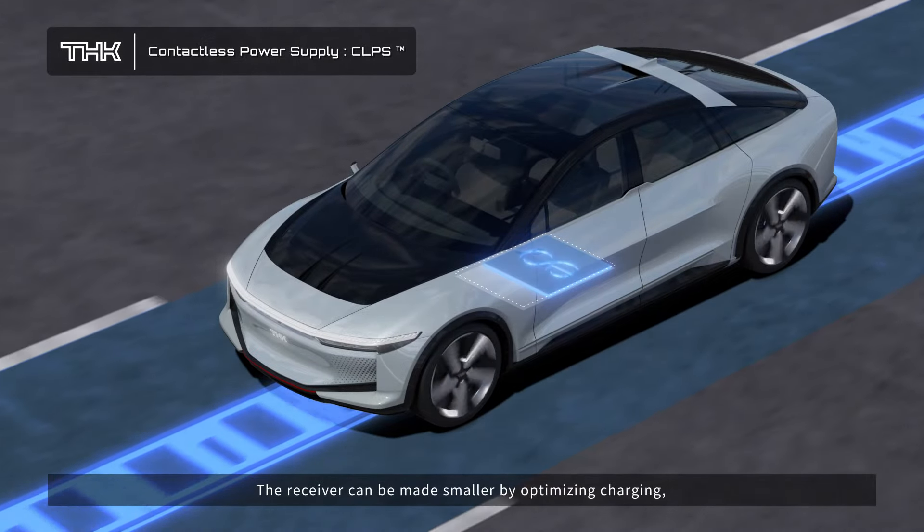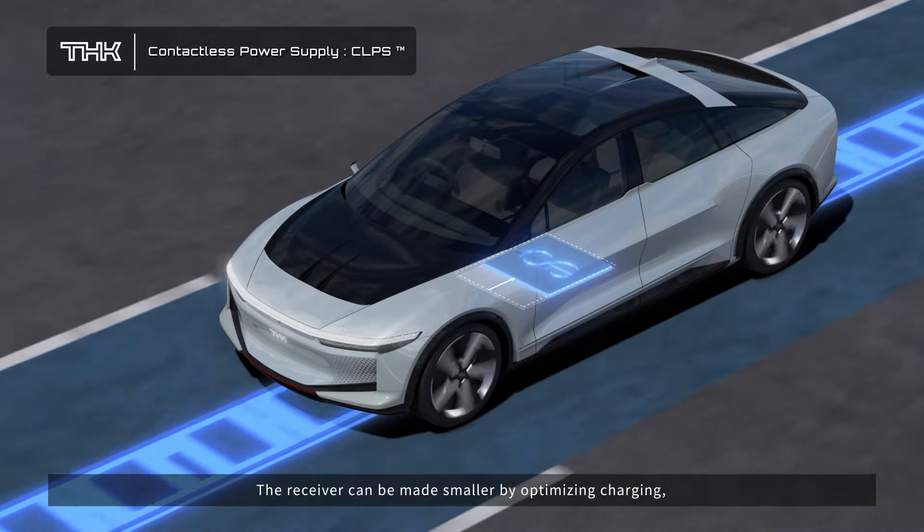The receiver can be made smaller by optimizing charging, which contributes to improved driving distances and space for batteries.